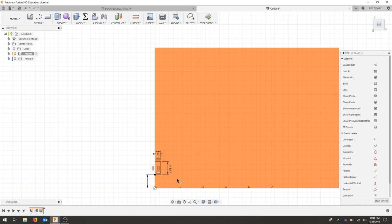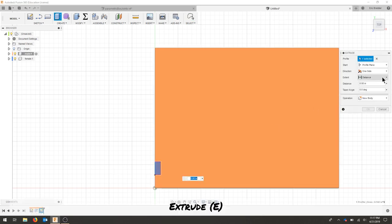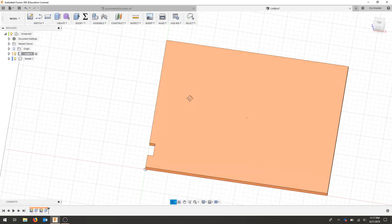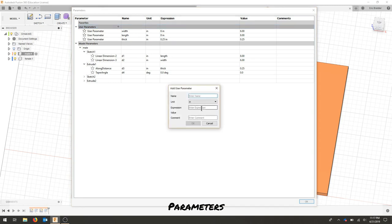I need to make sure both points share that same dimension so everything is constrained. I'll stop my sketch and extrude this through all — I'll flip it so it's a cut and hit okay. So I've got one tooth, but I need to pattern that across. Before doing that, let's go back to parameters and add a parameter for number of fingers — this is unitless.